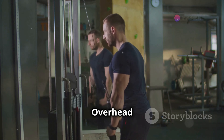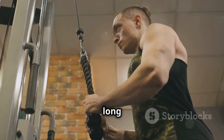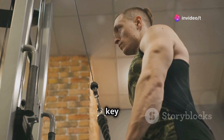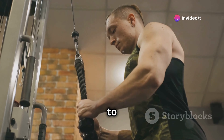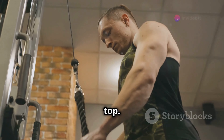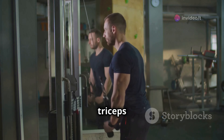Now let's isolate those triceps even further with the overhead tricep extension. This exercise is all about targeting the long heads of the triceps, giving you that coveted horseshoe look. You can use a dumbbell or a cable machine — whichever you prefer. The key is to keep your upper arms locked in place, close to your ears, and focus on using just the triceps to extend the weight overhead. Control the weight on the way down, feel that stretch in the triceps, then extend powerfully back up, squeezing at the top. Keep it strict, keep it focused, and those triceps will thank you.